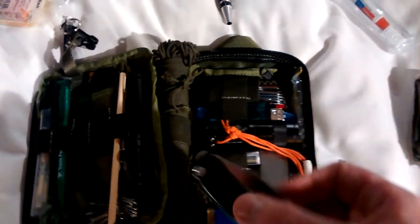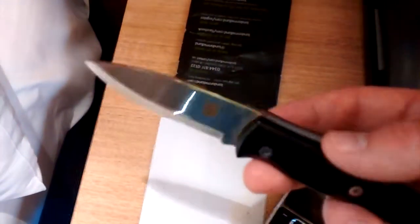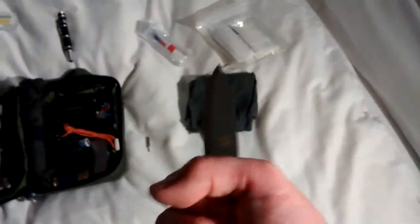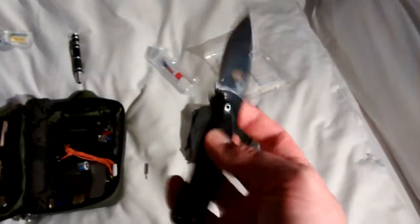Then I've got the Boar. Scandi grind, UK legal slippy — it's a slip joint, it doesn't lock, as you can see. But it's bloody sharp, and it's a bit of a fingerprint magnet with the very nice glossy handle. It fits my hand perfectly — it's almost like a decent-sized bushcraft knife. But it's a slip joint so it's legal carry, because the blade is under three inches cutting length and it folds readily.